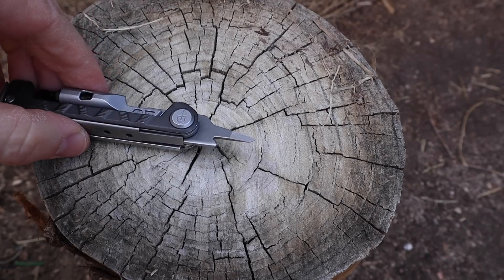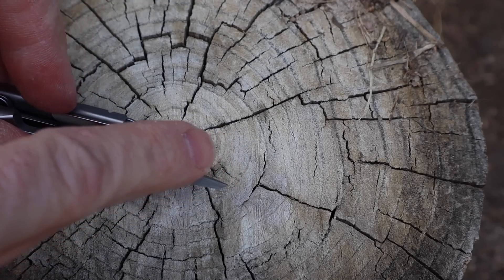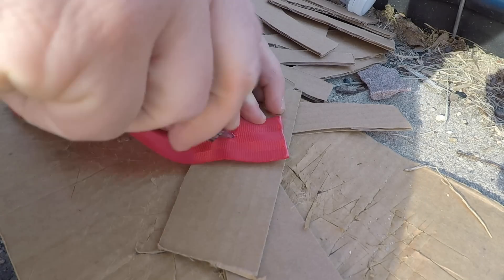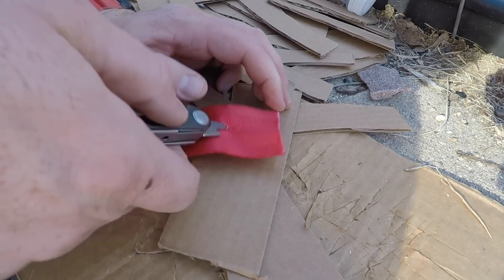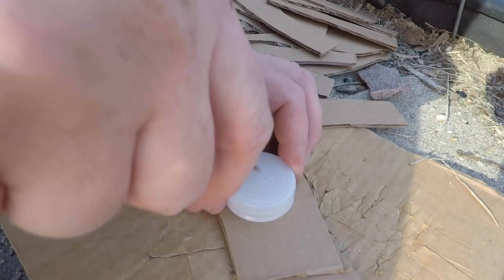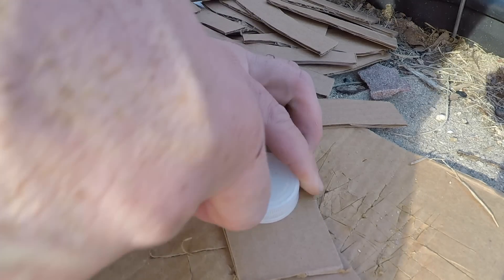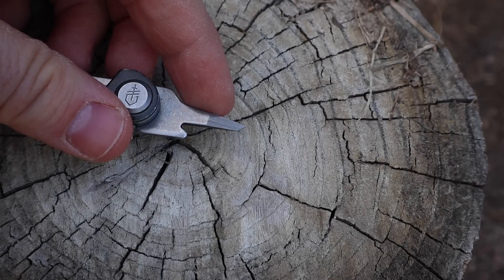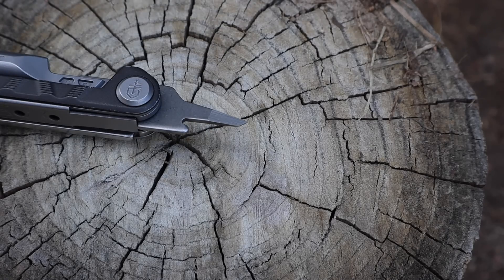Next up is the awl. This has a sharpened edge on one side — it's not just a piercing awl. I used it against a seat belt and it punctured right through and was able to tear through to get a larger notch if needed. So the awl functions very well. It also has a 90-degree angle there to throw sparks off a fire steel, so for those thinking this might be a good survival kit tool, it will throw sparks off a ferro rod.